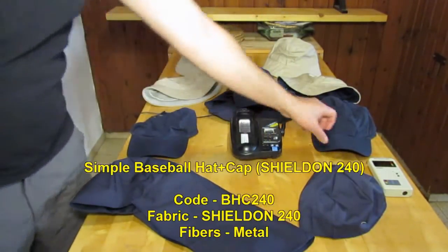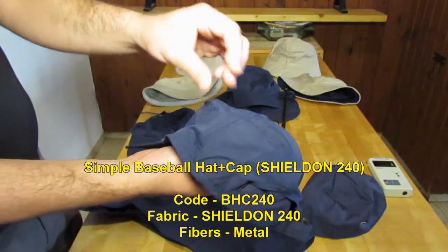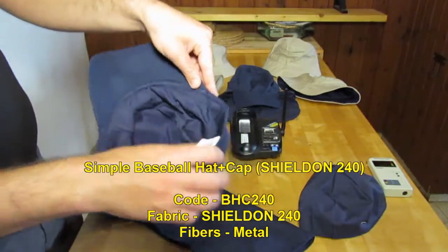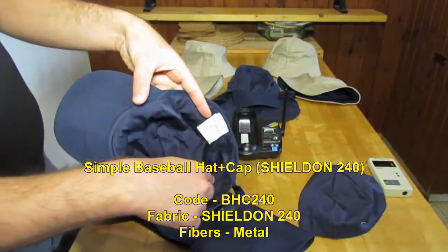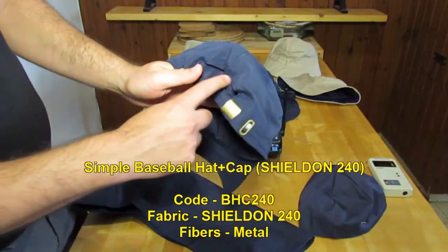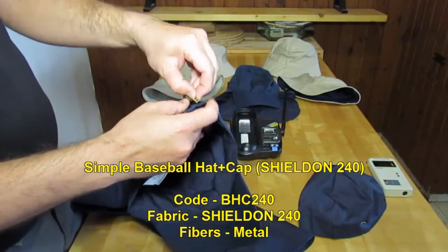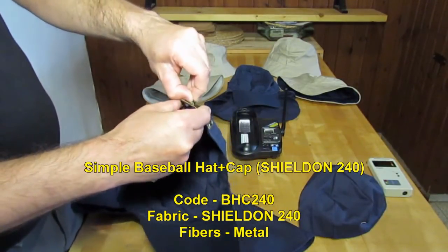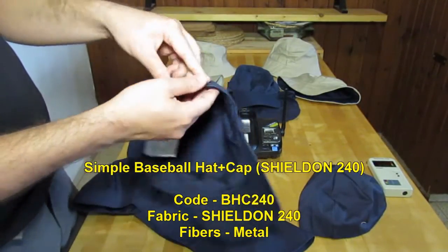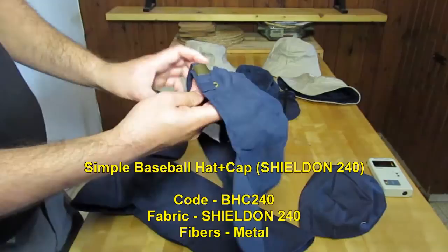There is the simple baseball hat that we provide. We actually bought a special cotton fiber microfiber hat and we sewed the RF protection linen inside the cap. There is no hole in here. There is a metal buckle in the back but it can be taken apart — you can just dismantle it. It is usually on the back side and rear of the hat, so it has no connection to the head.